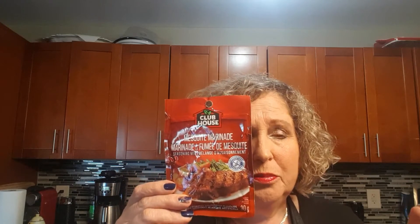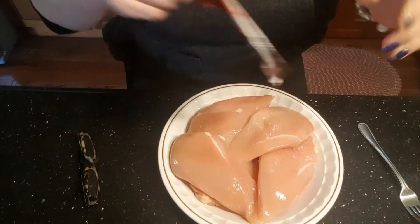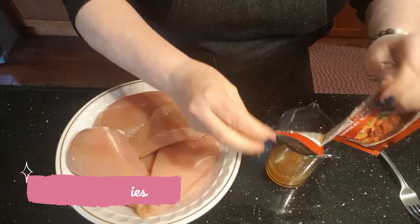All right, tonight we are doing barbecue chicken. I have my chicken and I'm just going to marinate it. I've already added red wine vinegar, olive oil, and lemon juice into my little measuring cup. Now I'm going to use Clubhouse Mesquite Grill marinade. It is phenomenal — and you know me, I'm all about the easy. So here we go, I'm gonna marinate it — there's my chicky bird. I'm just gonna open this and put it in and mix it all up.